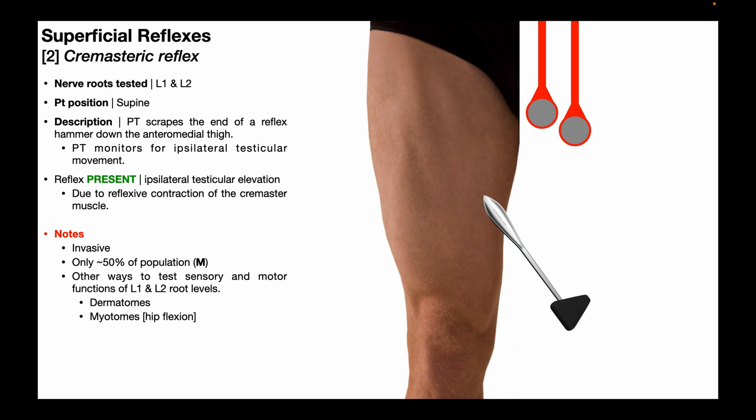The cremaster muscles normally contract when it's cold out in order to draw the testicles up closer to the body's core where it's warmer, in order to provide the appropriate temperature for sperm cell production and maintenance.